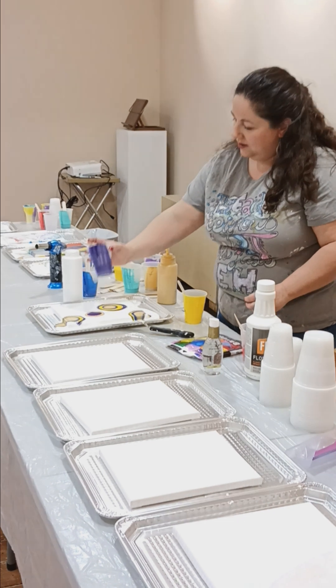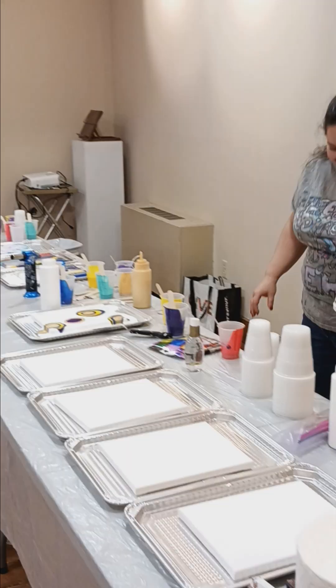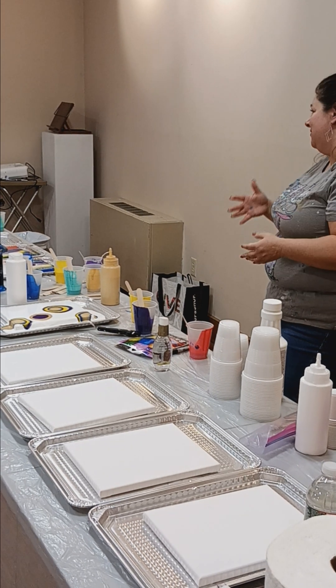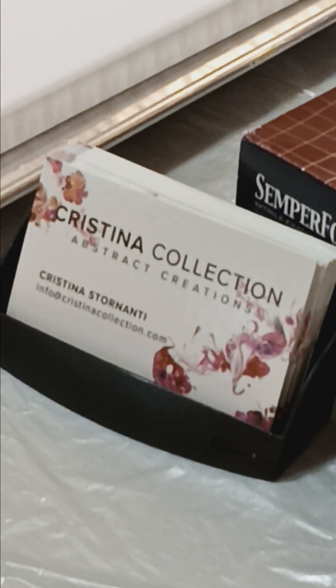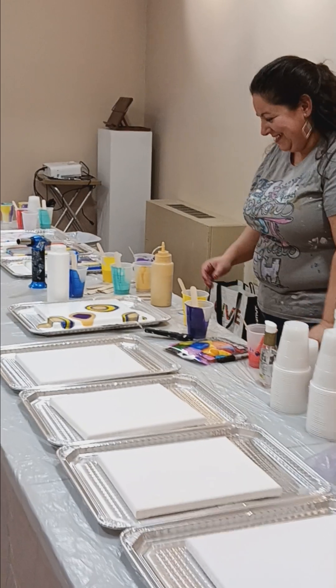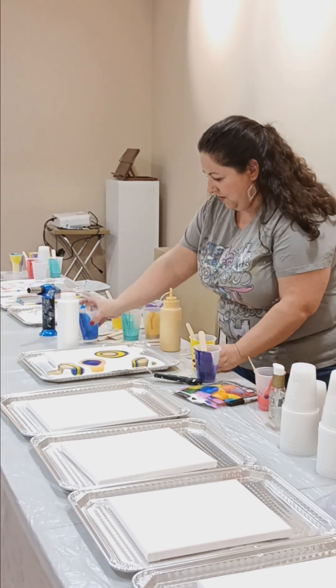What do you use for medium? Floetrol. I mix that with the paint and add a little bit of water to control the viscosity. Can you use silicone? I do and I don't, depending on the project. The silicone I like is hair serum — you can buy it at any store. Silicone is the main ingredient in it and this one worked well for me. Treadmill lubricant also has silicone in it, but that didn't work for me. This one is called Coconut Milk and it smells nice.